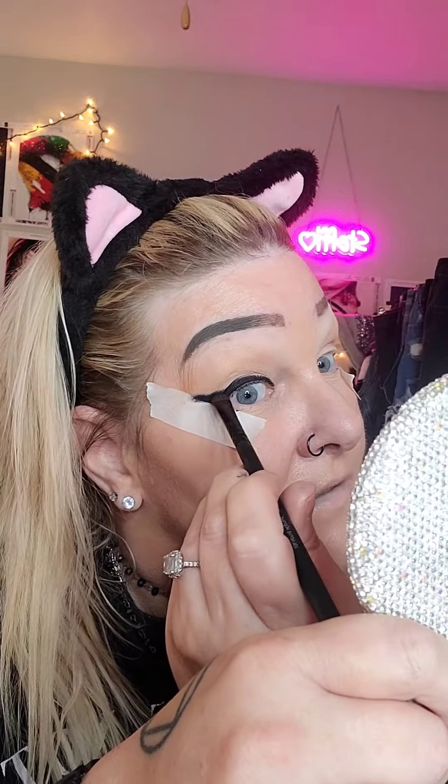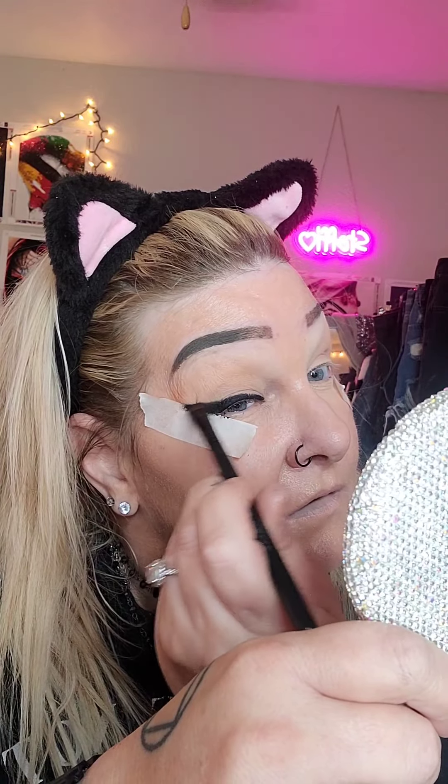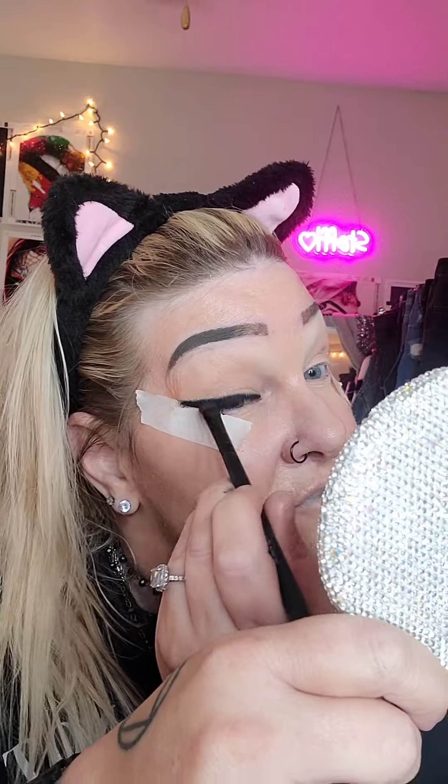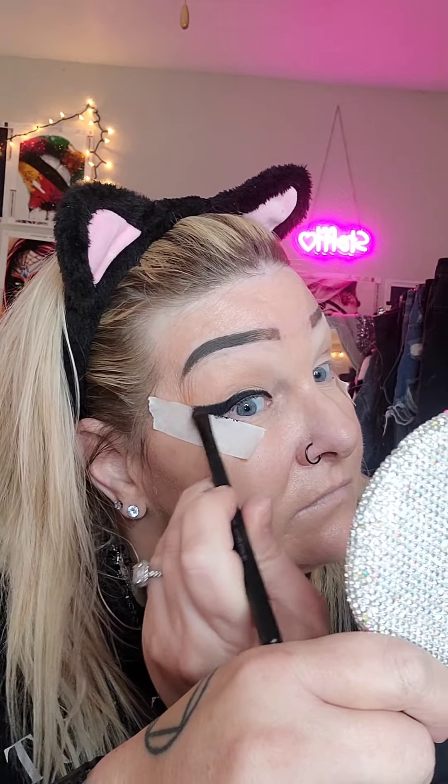So that's smudged out. It's actually a little bendy on the top, so let me straighten that out a little bit. Alright, so let me go do the other eye and then we'll see how this comes out. I smudged it up quite a ways because I want you to be able to see it with my eyes open. So let's take the tape off.